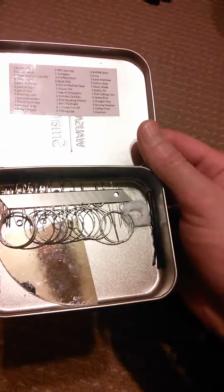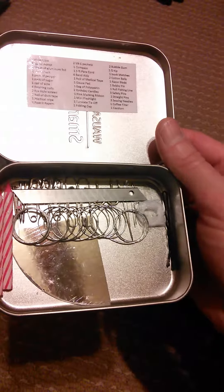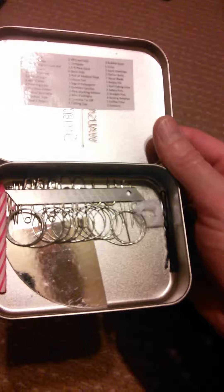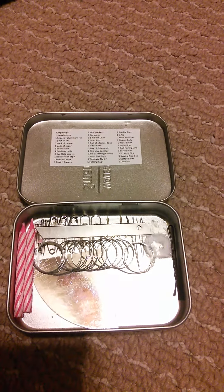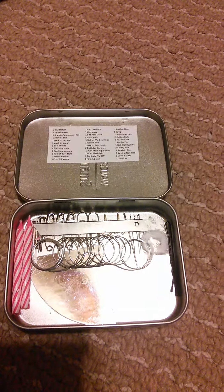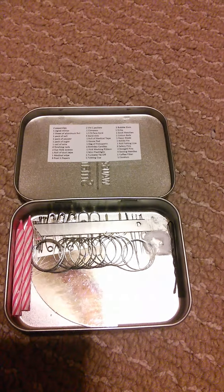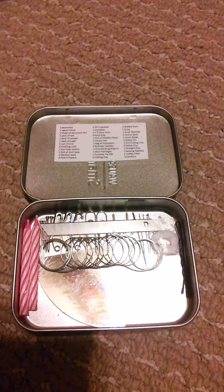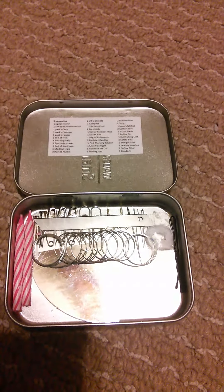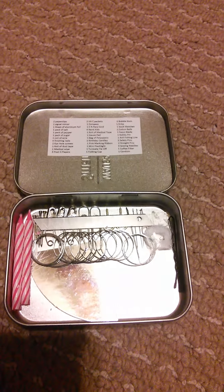Three safety pins — those can be used for fish hooks as well as repairing clothing. I also included two paper clips and two eyelets, which can be used in conjunction with your fishing line to create basically a fishing rod. Two sewing needles to repair clothing, also as emergency fish hooks. Some wire — great for snares. An X-Acto blade for cutting up whatever you may catch, and a piece of shiny reflective cardboard for signaling if your tinfoil gets damaged or used up.